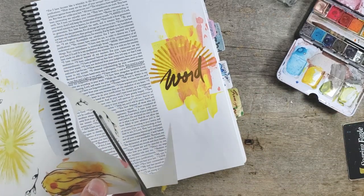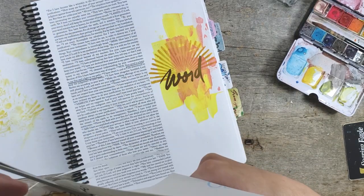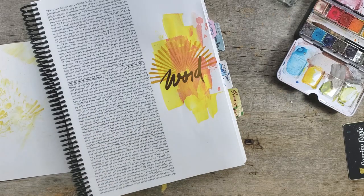I totally understand the meaning of it, and everything is just absolutely perfect. I love using gold leaf and silver leaf.